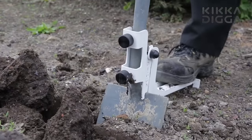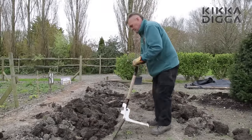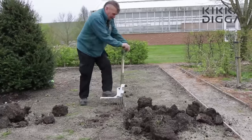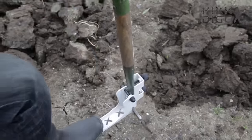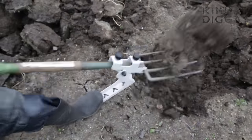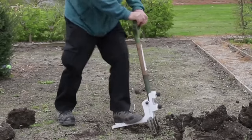The device is based on the laws of physics — it serves as a long lever which reduces the amount of effort required for digging or loosening the soil. Some advantages of the nozzle are its small size and lightweight. In general, the Kicker Digger reduces the duration of work by about half, increasing labor productivity so you can work faster and longer.